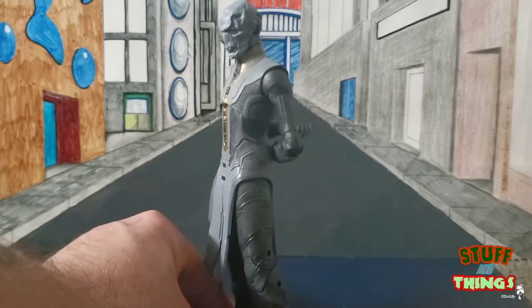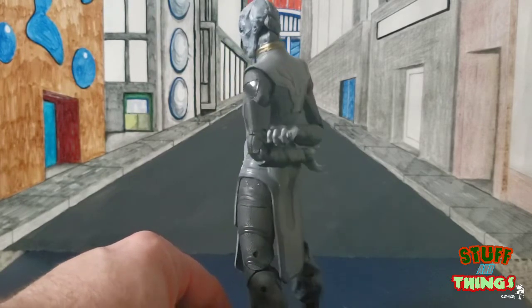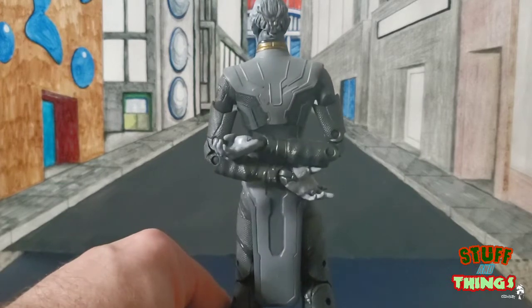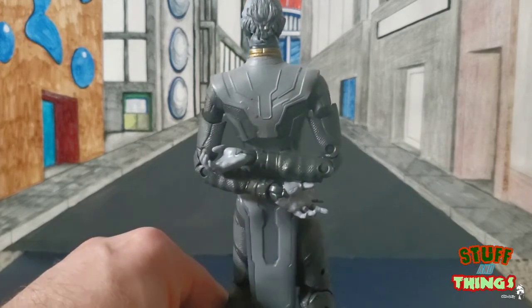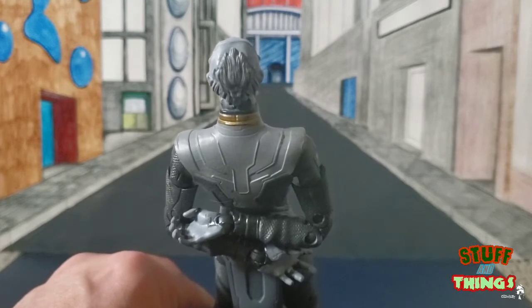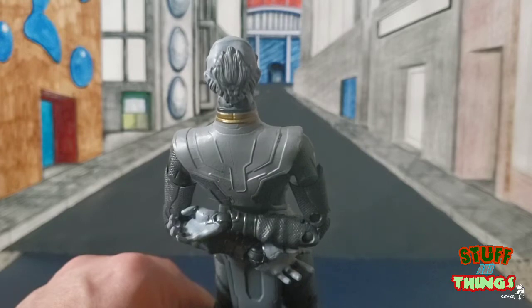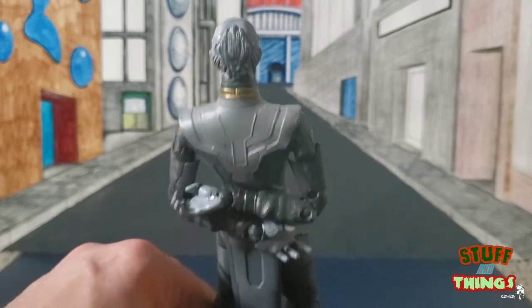I wish they would have done a little bit better with the white hair. As you can see in the back, there's not a lot going on back there with the white hair, which is kind of a disappointment. I've seen some guys painting it white and touching it up to make it better, but we shouldn't have to do that.